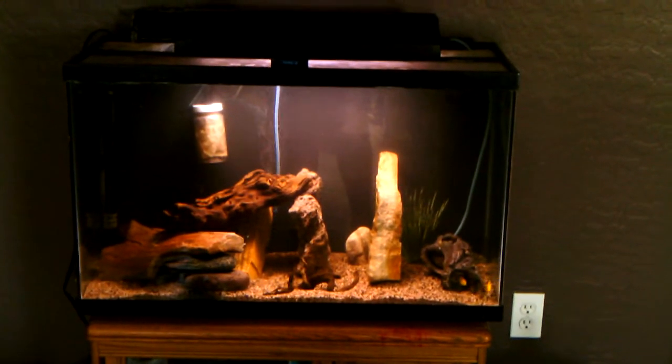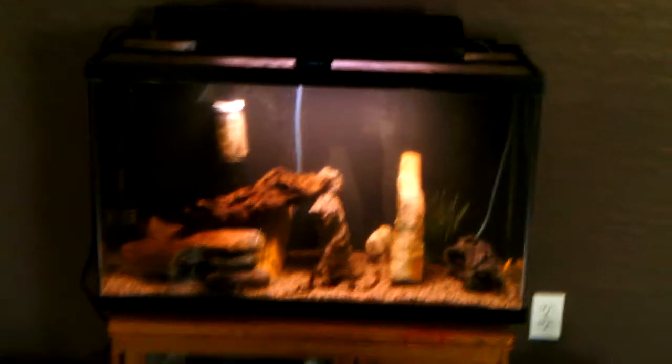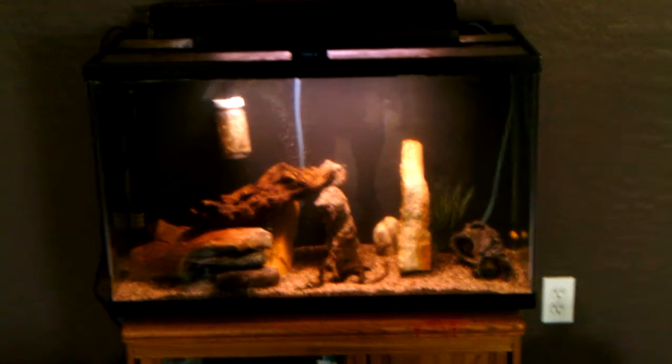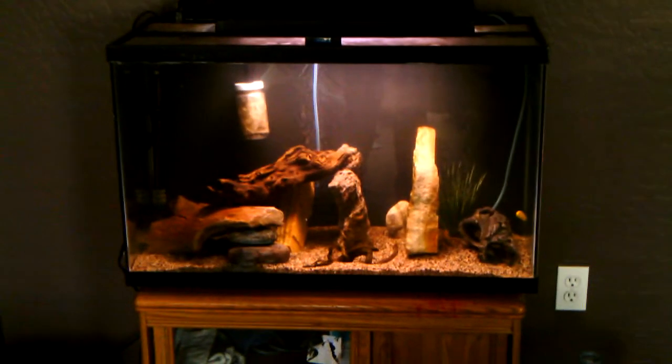When I do the tank switches, I figured out what I want to do with this 29 gallon. I want to do a planted aquarium and just do some shrimp and some cardinal tetras or something. So that's the plan with the 29 gallon in the future.